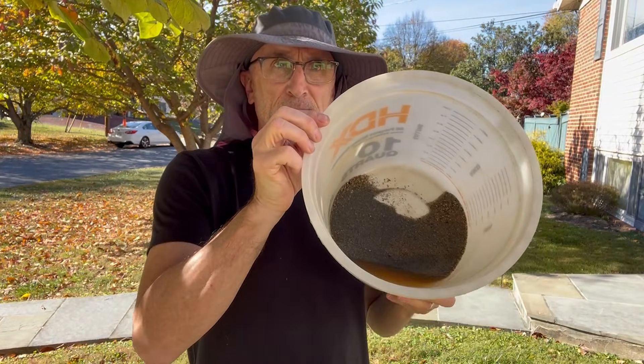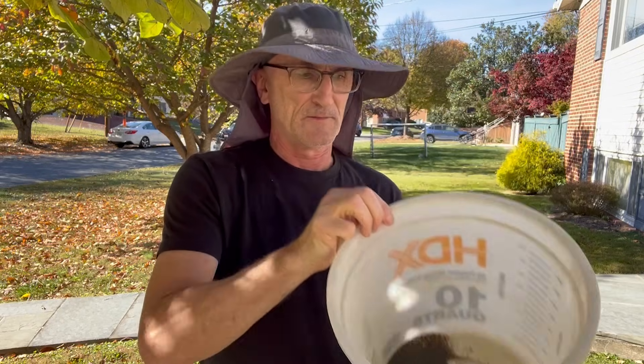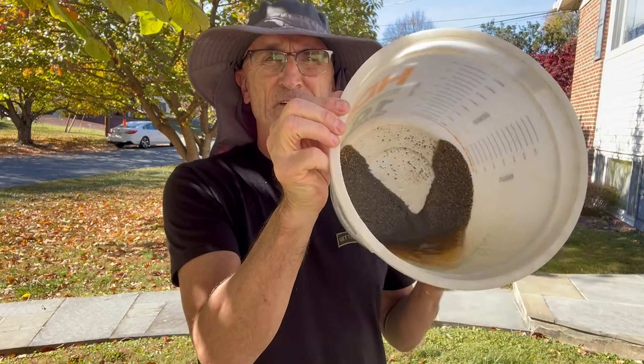Here's our concentrates. Smells like vinegar — I can't stand the smell of vinegar. Anyways, let's do it.